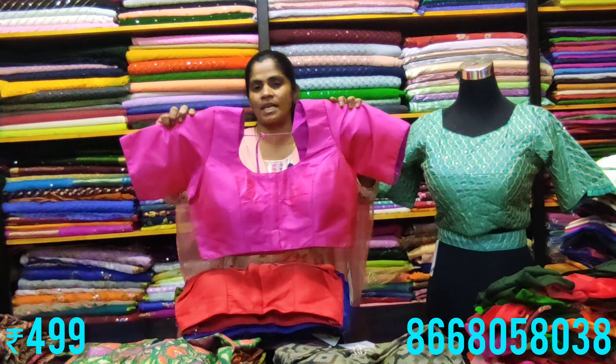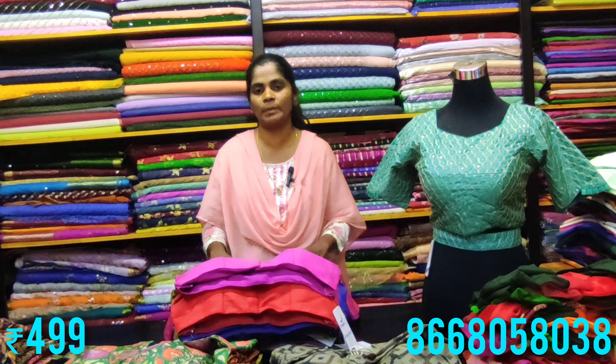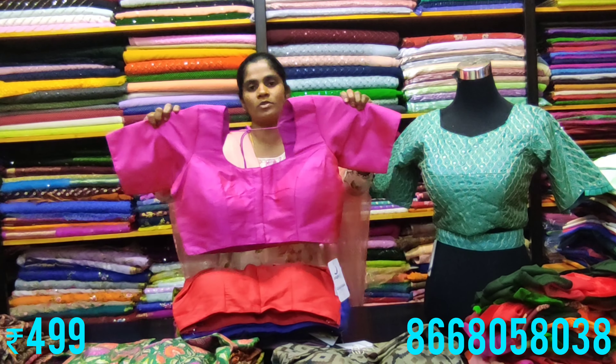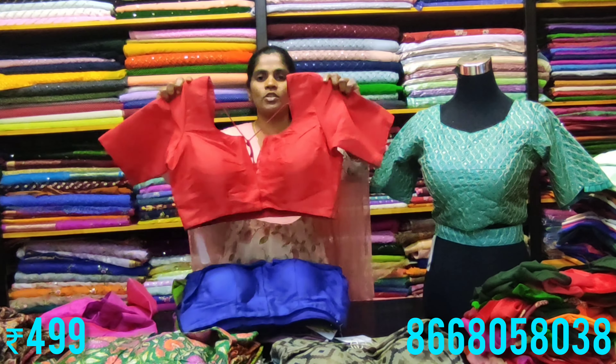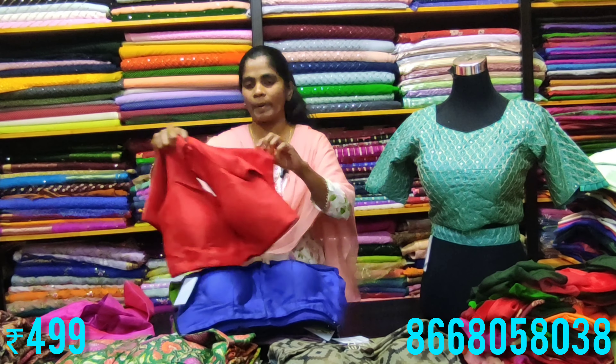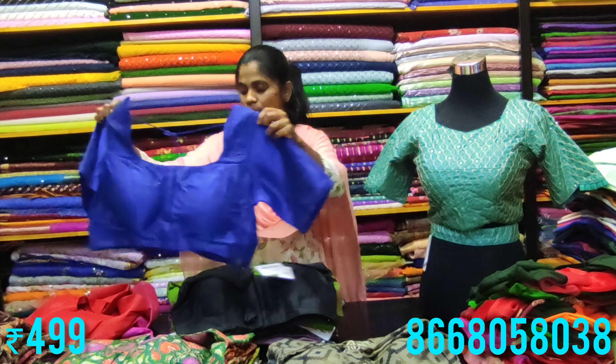For the plain cotton blouses, the starting price is very affordable. Sizes available are 40, 42, and 44. We have five plain blouses on display. Colors are available — completely plain princess cut long padded blouses with a variety of colors.